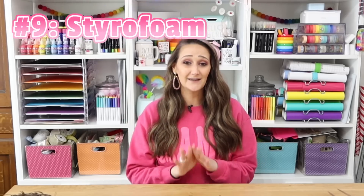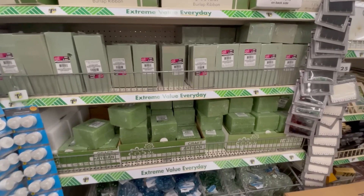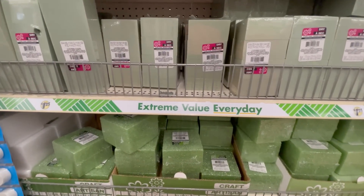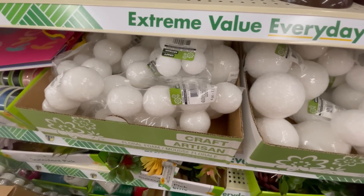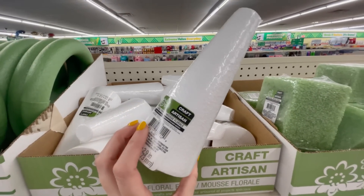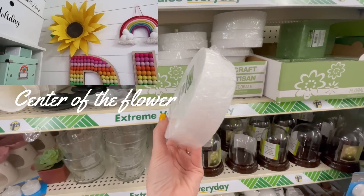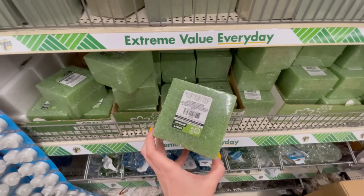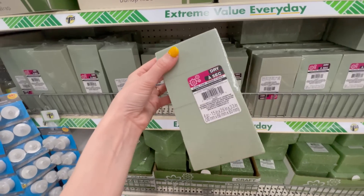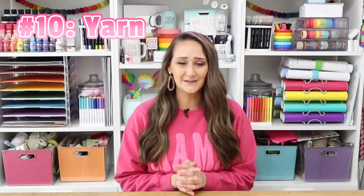Dollar tree is the absolute only place I ever buy styrofoam. They have the best prices and the best variety and selection I've been able to find — but if you guys have a better place, let me know in the comments below! I love using styrofoam in my crafting and also keeping it handy to stuff into a vase for arranging flowers or to take up space when making a vessel. Keep your eye out for all the different varieties dollar tree carries, because they do come out with some new ones every now and again.